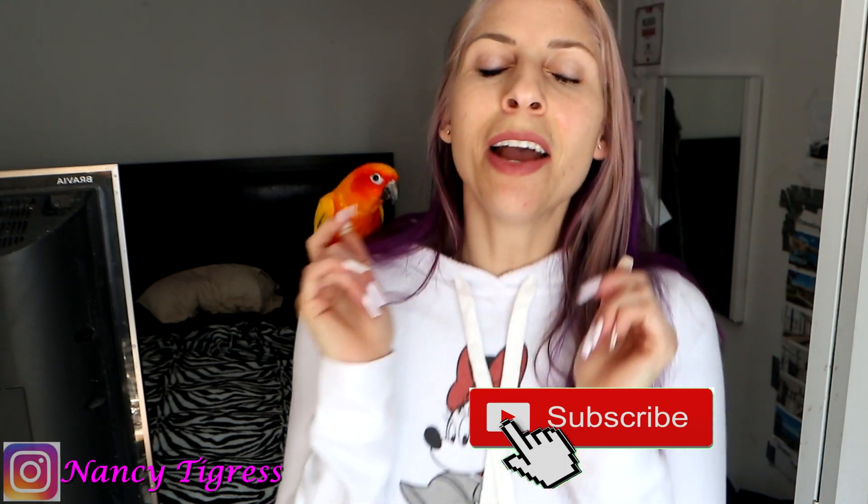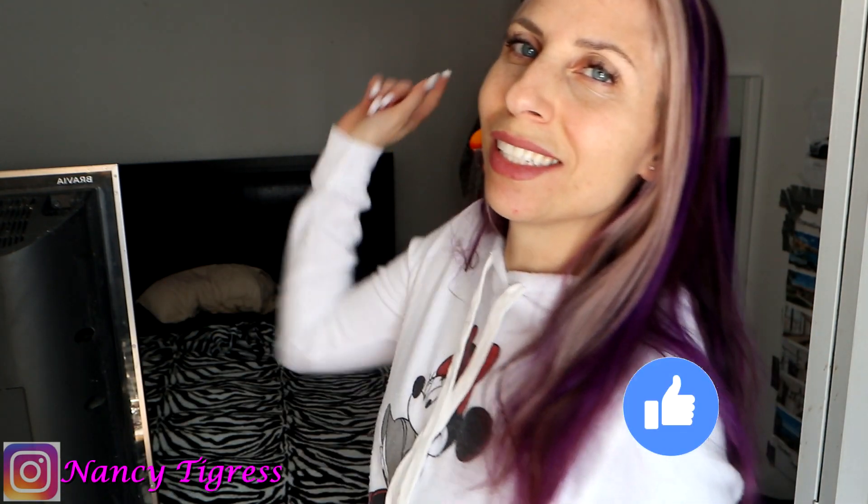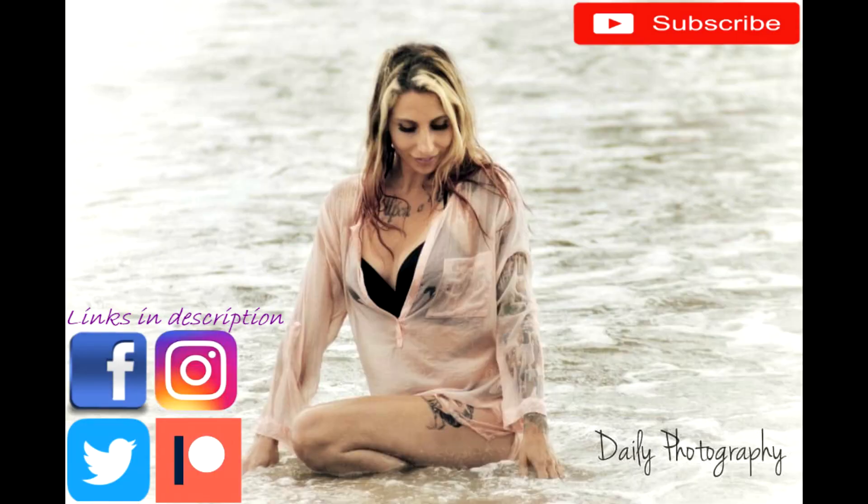Thank you guys for watching. Make sure you let me know what you thought of these heels. Make sure to subscribe, hit the bell notification, and give this video a like. I hope to see you for my next video, which should be very soon. Bye for now!